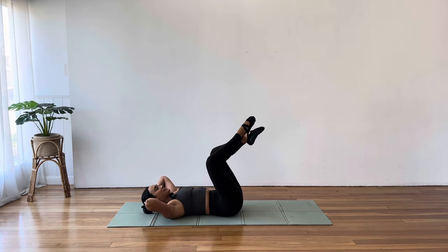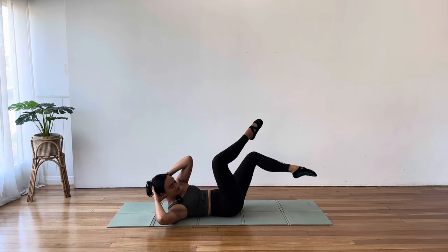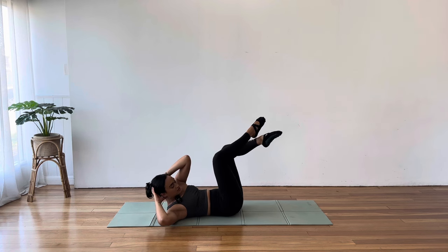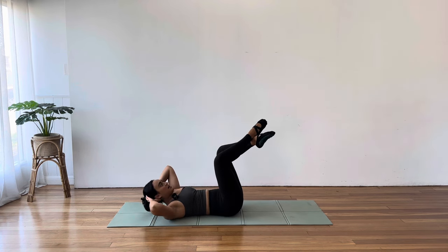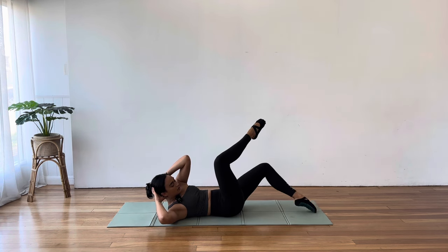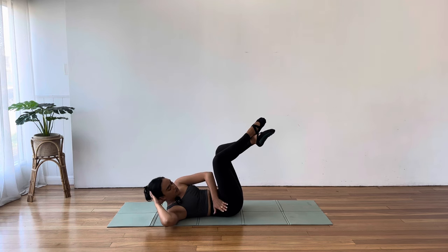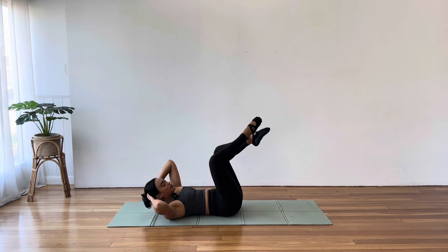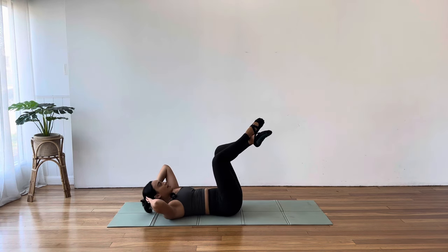Now let's add our oblique curl — curl up and over to the left knee, toe tap the right toes. It's very tricky not to twist the body in this one. Just do your best to keep that pelvis super still and heavy on the mat. Thinking right armpit drawing across to that left hip. Let's do two more — you're almost there. Three and one.